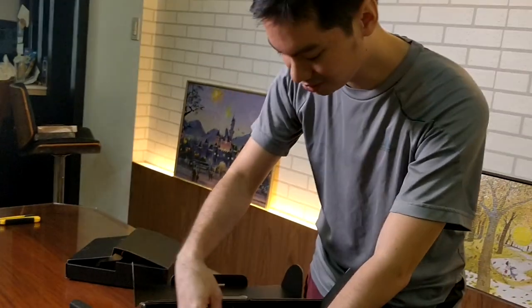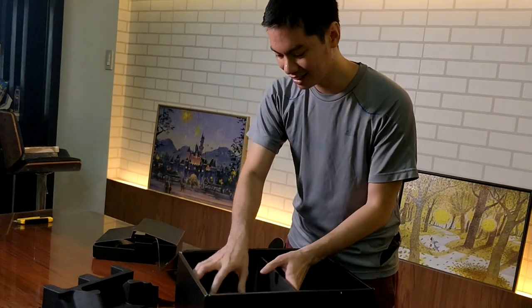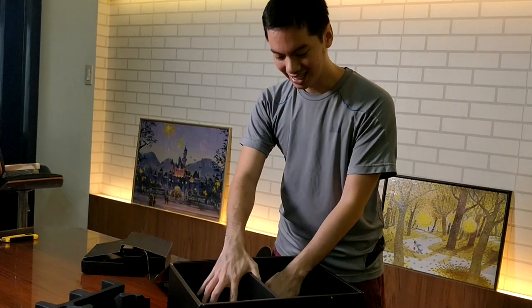I was super excited when I got my own personal HTC Vive. I will talk about that in the review. Thanks for watching.